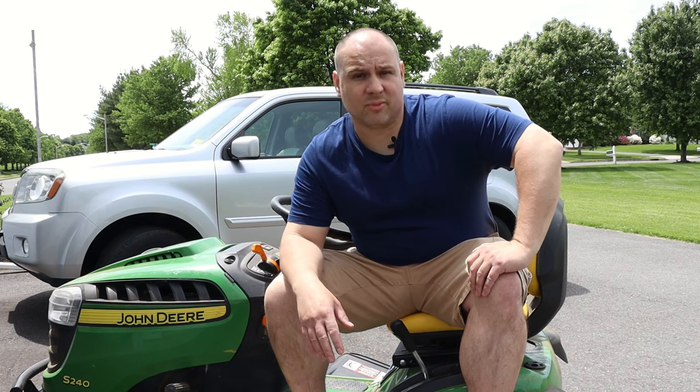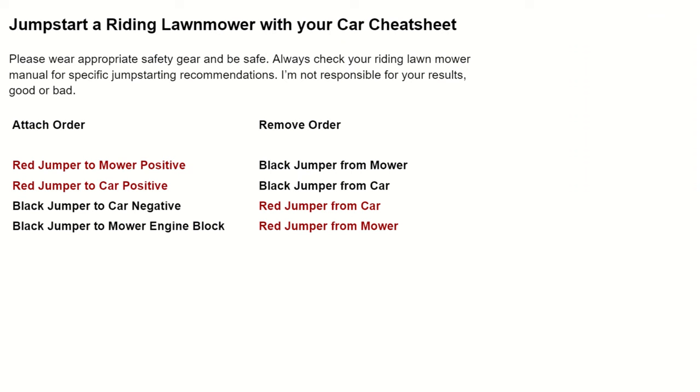Jumping a mower in a pinch is totally fine, but jumping a mower routinely is not a good idea for the health of your riding lawnmower. This demo is free of charge, but if you could, drop me a like — I'd appreciate it. Take care.